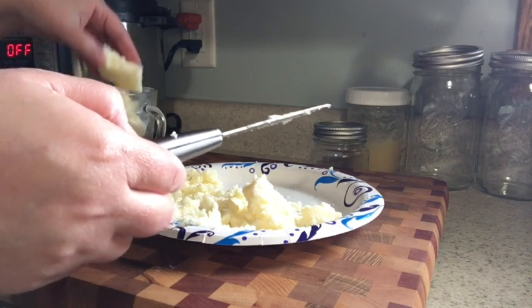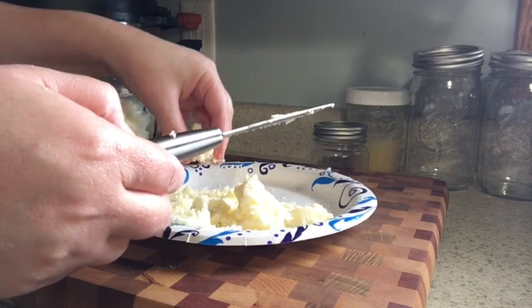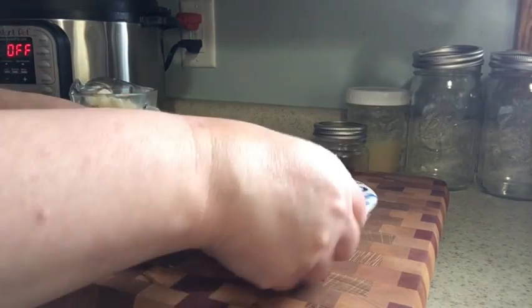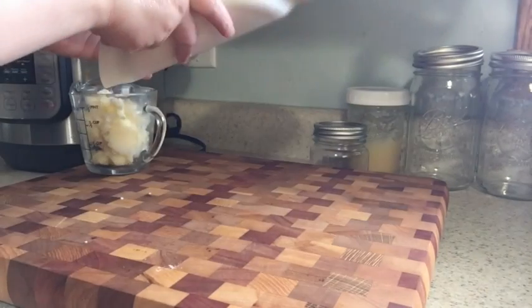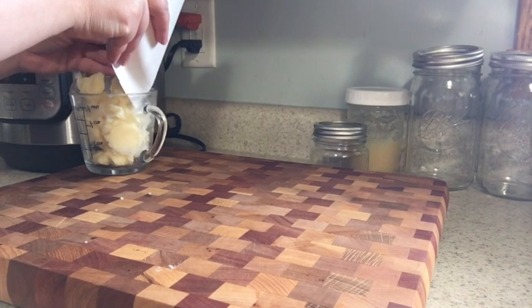Right now I am taking the tallow — I have one cup of tallow here — and I'm just getting the excess water off of it. I'm going to go ahead and put it back into my one cup and heat it up to make it into liquid.